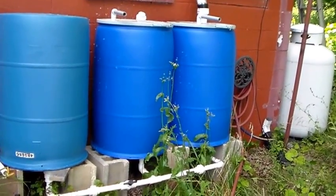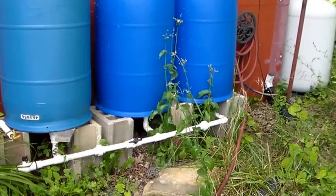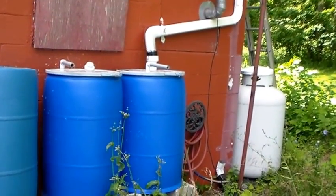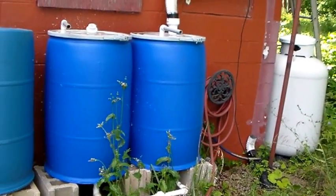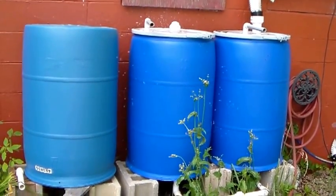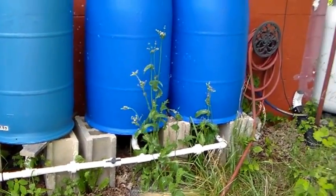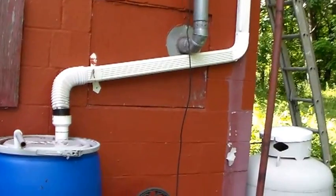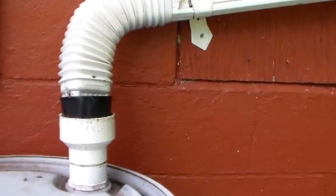I have three barrels here and they're tied together with a manifold. It was pretty simple — I get the barrels for free, and PVC pipe is cheap. The adapters and the ball valves that I have in the manifold cost a little. And I just tied it into my downspout, which is pretty simple.